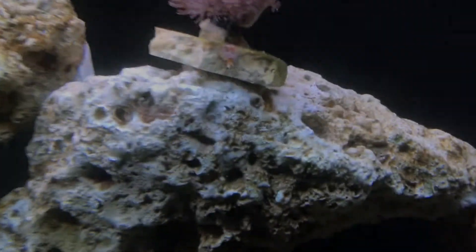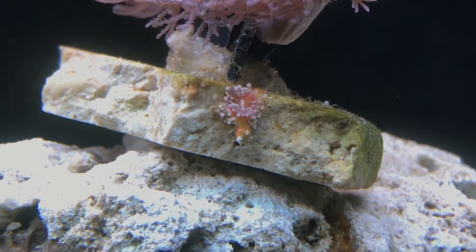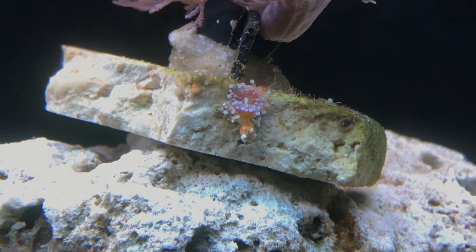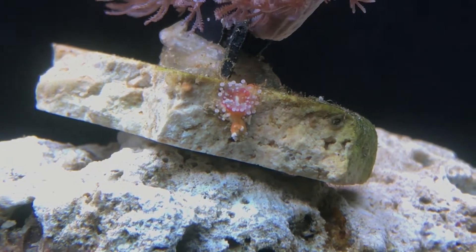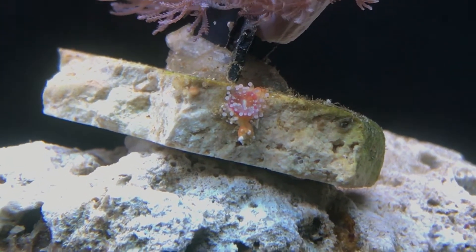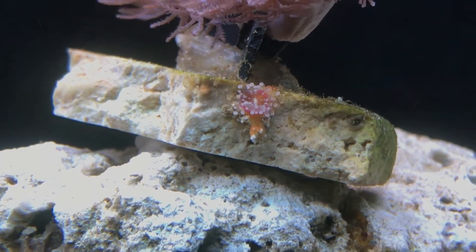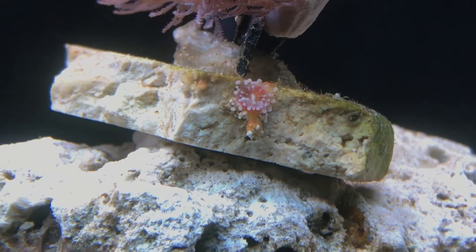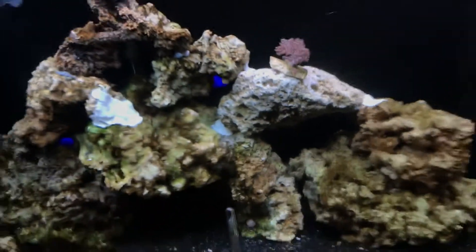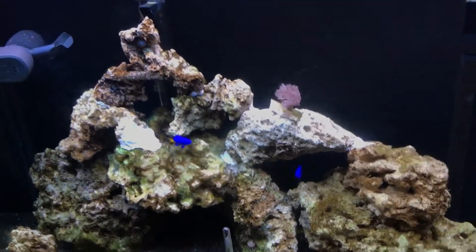Again, if anybody knows what that thing is right there — it almost looks like an anemone but it doesn't move — I'm not sure. If you have any idea what it is, leave a comment below. And I'm looking to add some more fish here pretty soon.